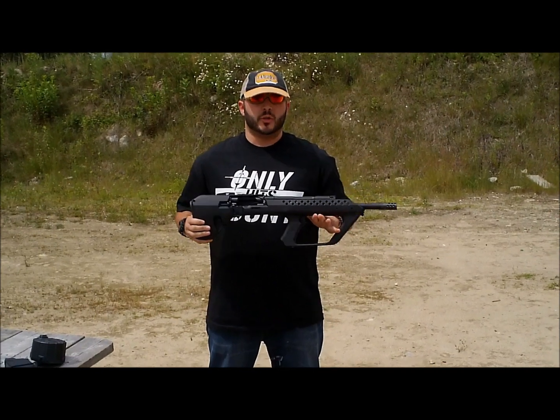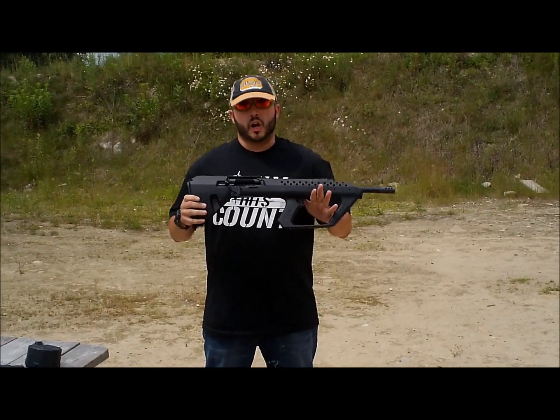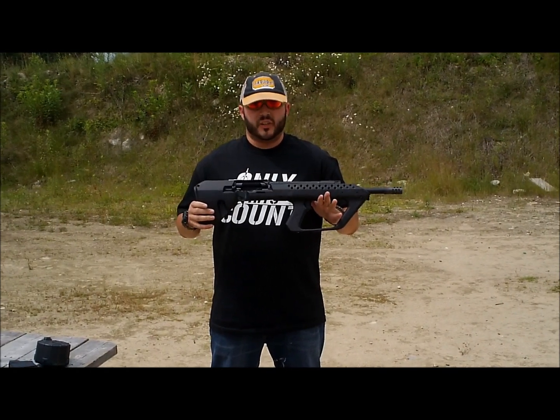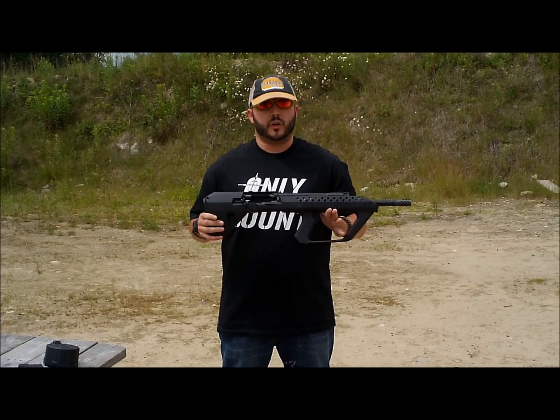They're easily converted to AK configuration, and the latest trend in the shotgun world is bullpups. There's the USAS 12 coming out, and obviously Kel-Tec has the KSG — they kind of corner the market in the bullpup shotgun.